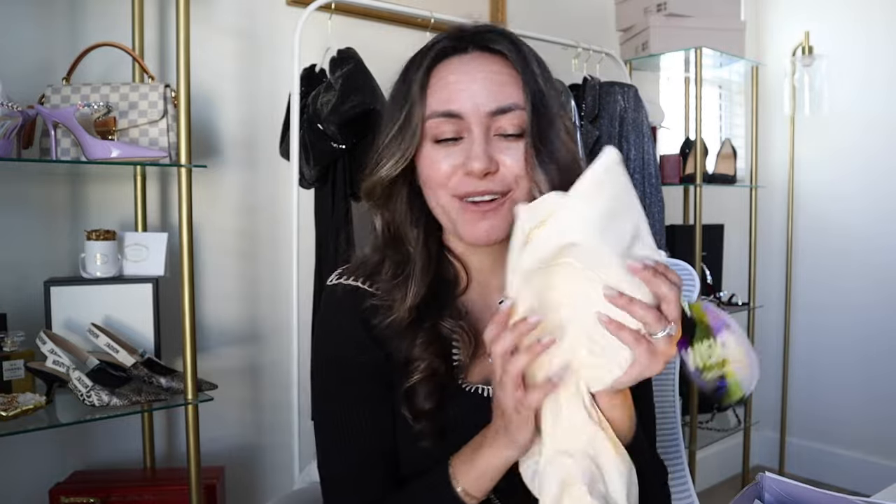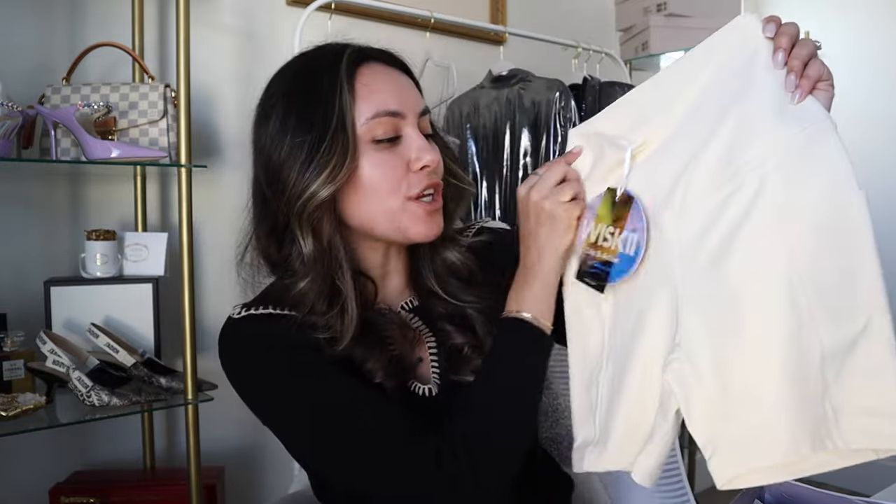Moving right along to our next workout set — this is another fun color. You can already see it: it is this beautiful little yellow. I feel like it's perfect for springtime, but also nice to brighten up the winter months. You don't have to go all drab and dark — why not have a super cute, fun, bright workout set? I also feel like wearing bright workout clothes kind of encourages me to work out more and makes me happier when I'm working out. I love a good fun pop of color for my workout clothes.